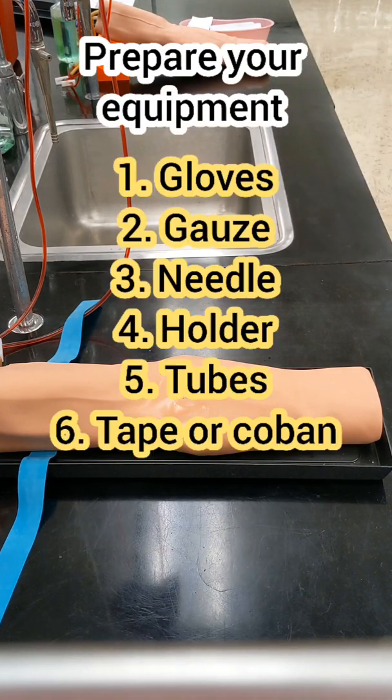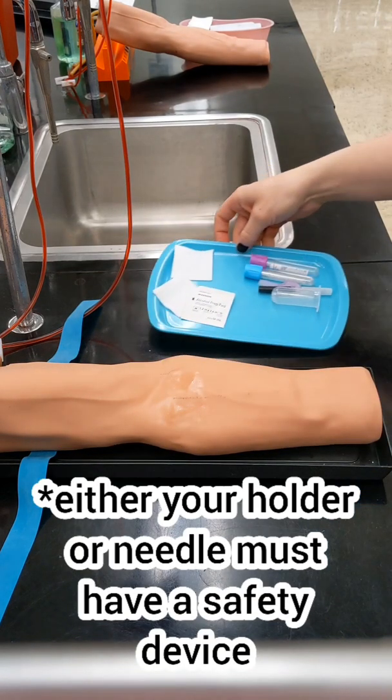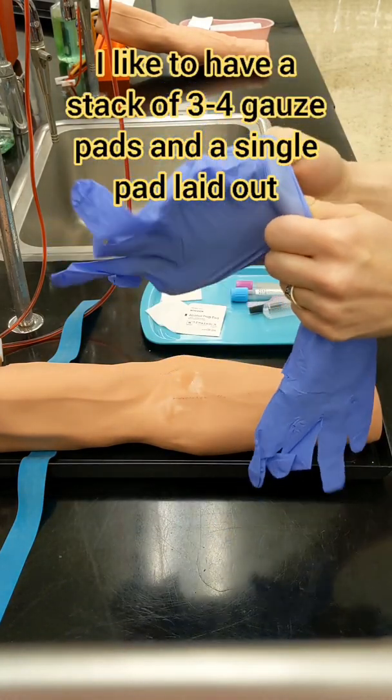While your patient is drying, go ahead and prepare your equipment. Get your gloves, gauze, needle, holder, tubes, tape, or co-band. Your holder or your needle need to have a safety device, and make sure you have a sharps container nearby.